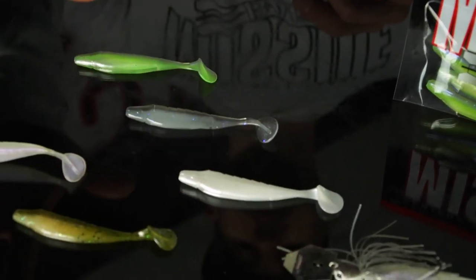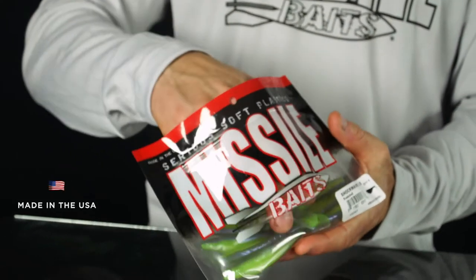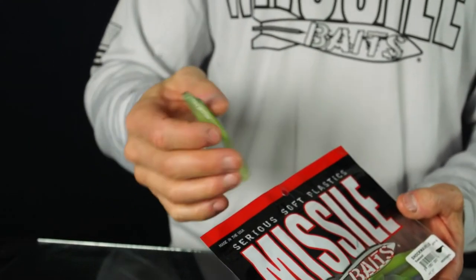My color selection will mostly be baitfish colors. Pearl White when the water is a little stained, Fishalicious is my favorite clear water color, Bombshell when you need a chartreuse kick, and Shrapnel when I want more of a perch or bluegill imitator — plus a few other colors to match whatever baitfish is in your lake or river. The baits are made of soft plastics with a low salt content for more durability, better action, and neutral buoyancy. Made in the USA with anise oil and other fish oils added to the bags. Eight in each pack for a suggested retail price of $3.99.